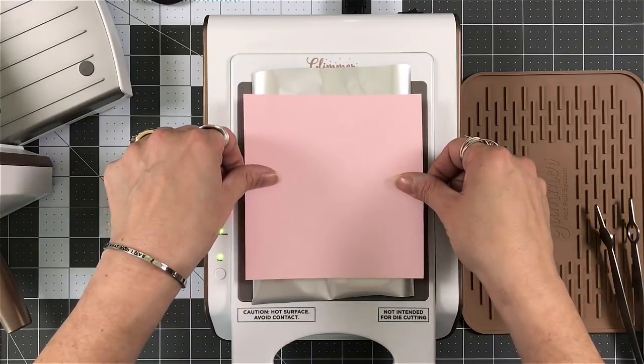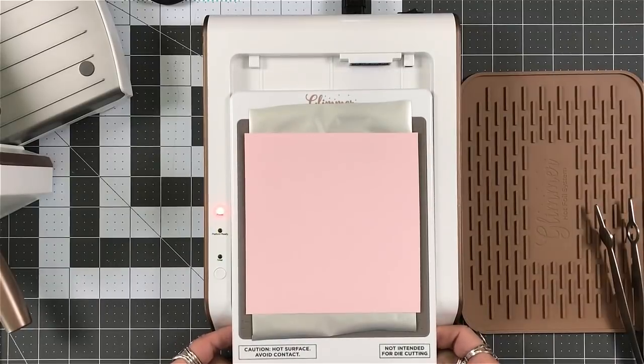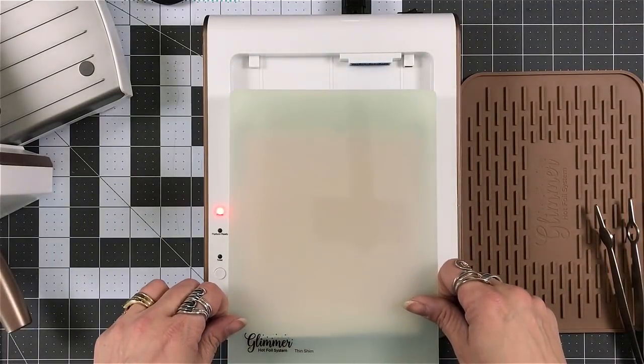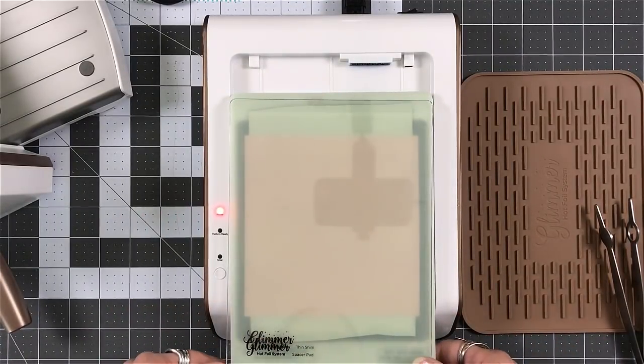The die cut side up, shiny foil side down, then cardstock. Try to remember to pull that out once you get the dies on before you put anything else down. Thin shim, clear shim.